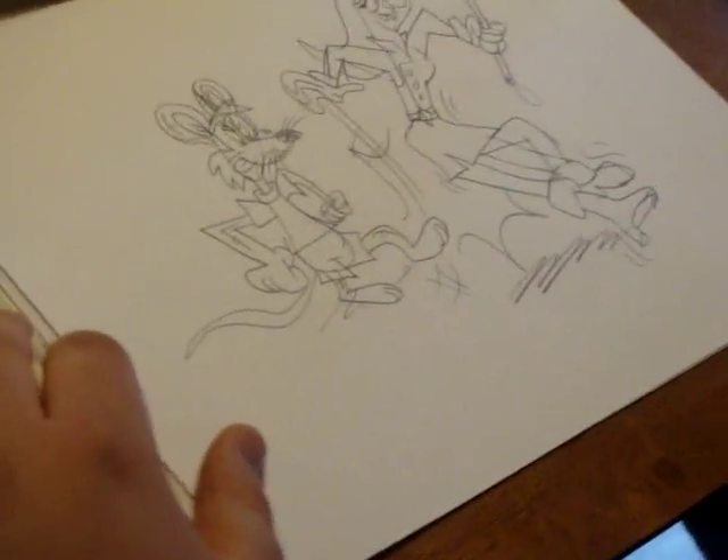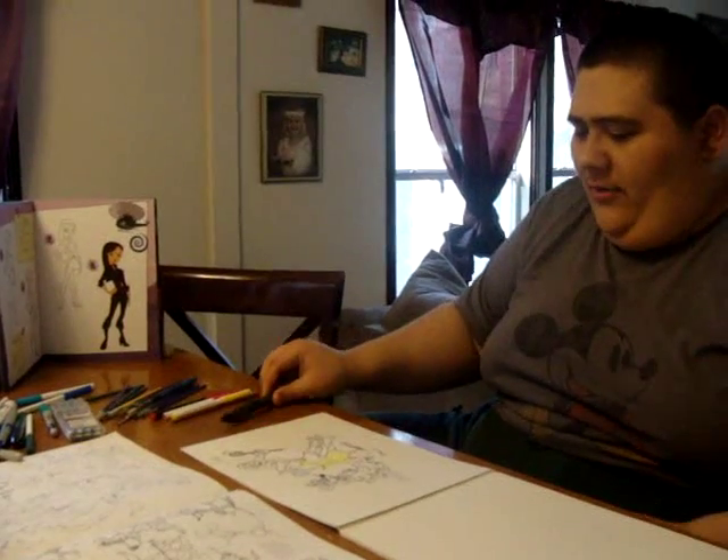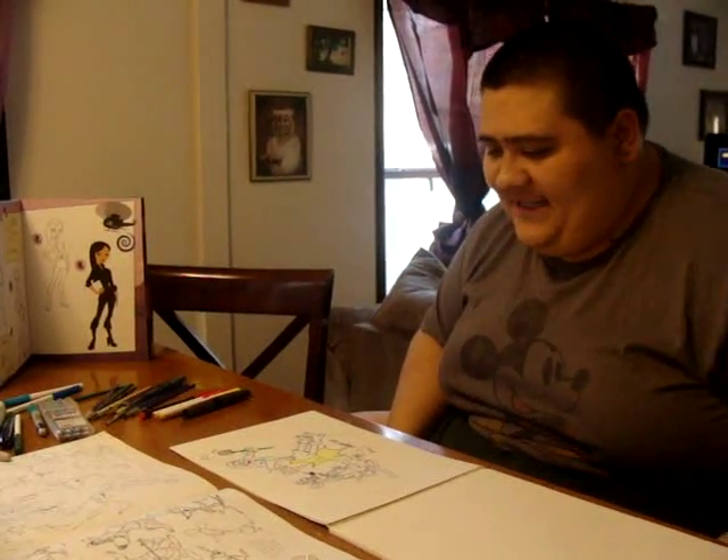And now we're ready to ink in the outlines using black ultra-fine permanent marker. I already hand-inked in the outlines, and before that I cleaned up unwanted pencil stray lines.